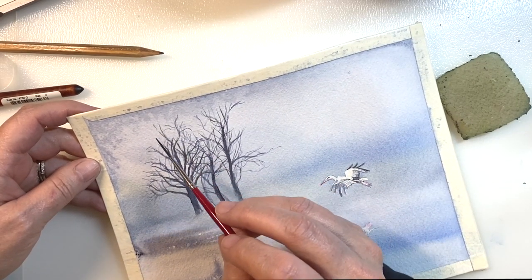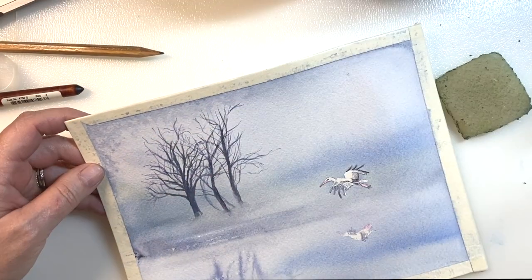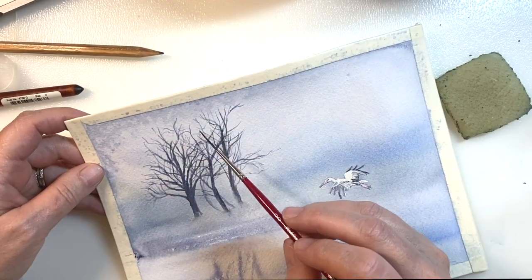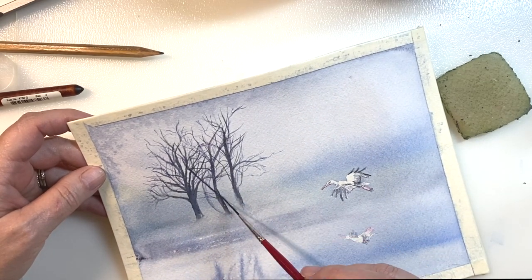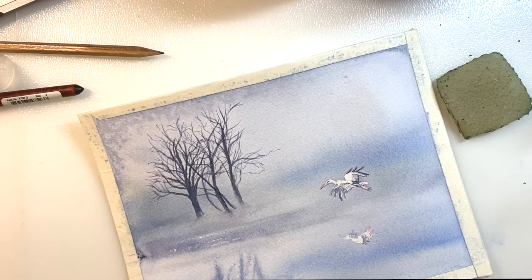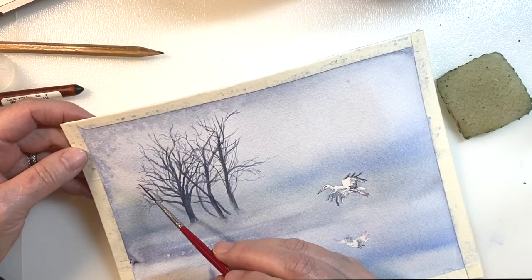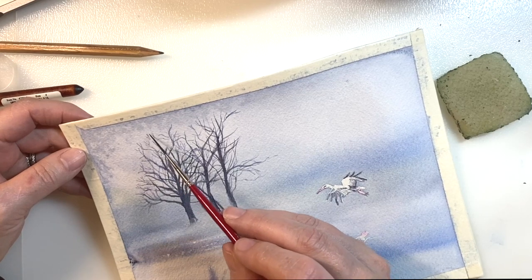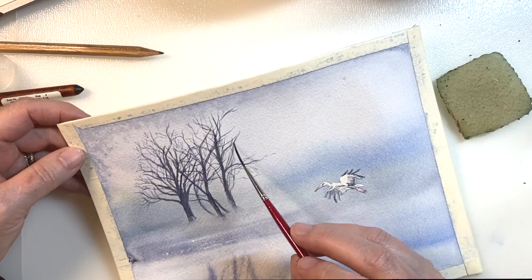Usually it's done before we think we're done. I decided that I wanted to put more branches in this painting — it's just a preference, and it was a great way for me to practice and add them in. I protected that horizon line, the bottom where those trees are with the fog. So I finished this up, and I think I'm going to mat this one.